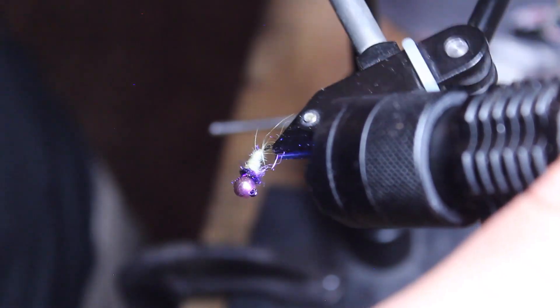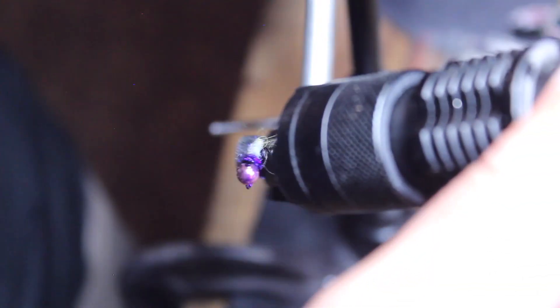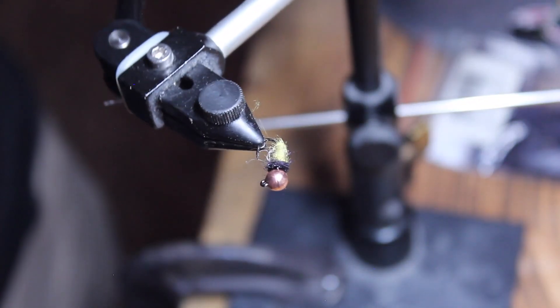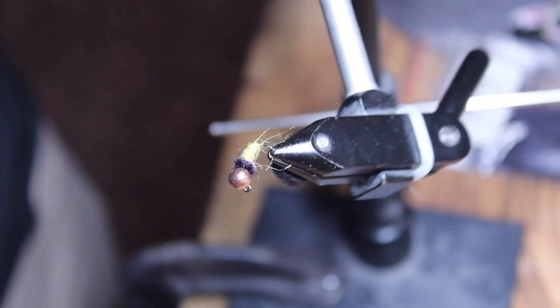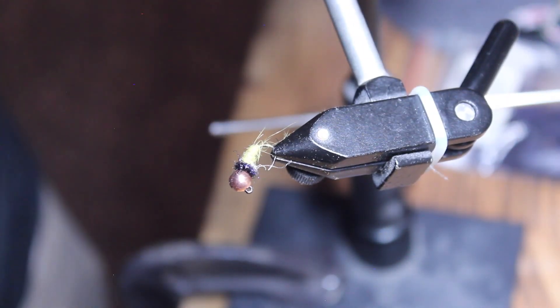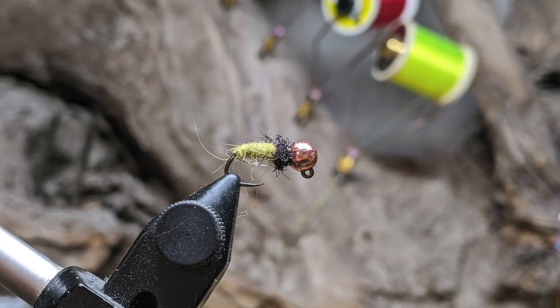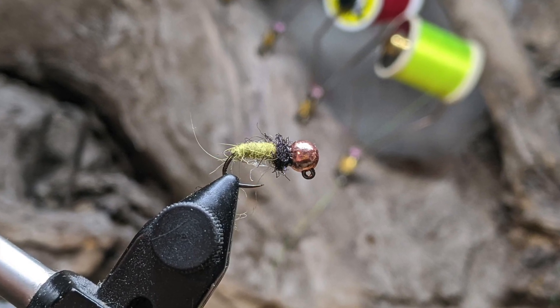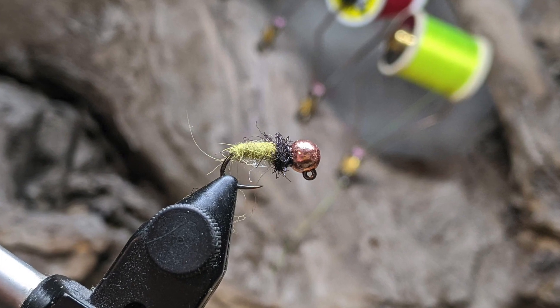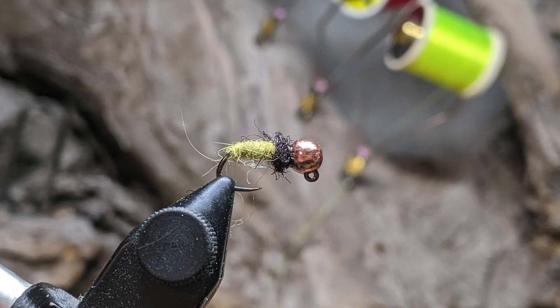There you have it. This fly has been one of my most productive flies — it's basically just a larva of a caddis. You can make it as buggy as you want, but it's super simple and easy to tie up. I can tie one of these up in about five minutes and you're good to go. Hopefully you guys like it and have some success on the water. Peace.